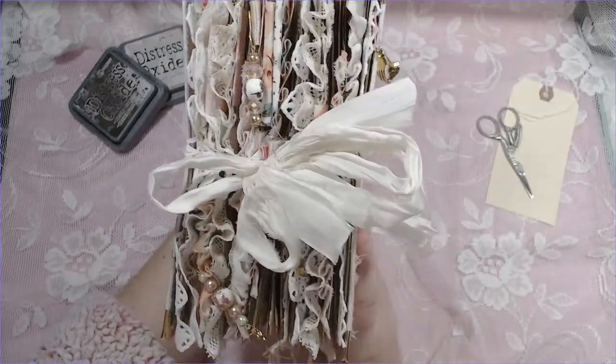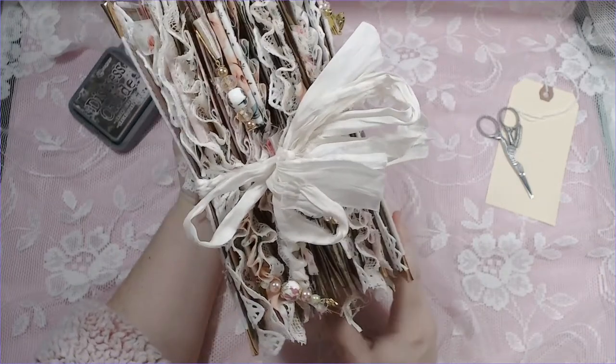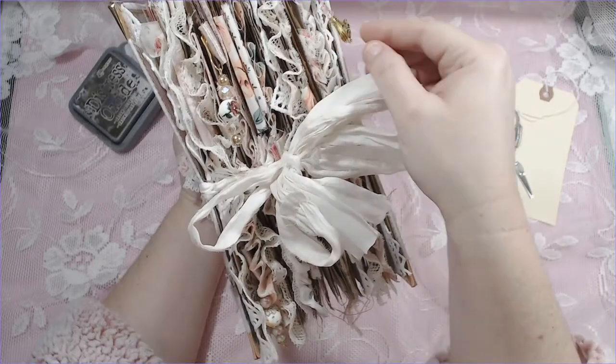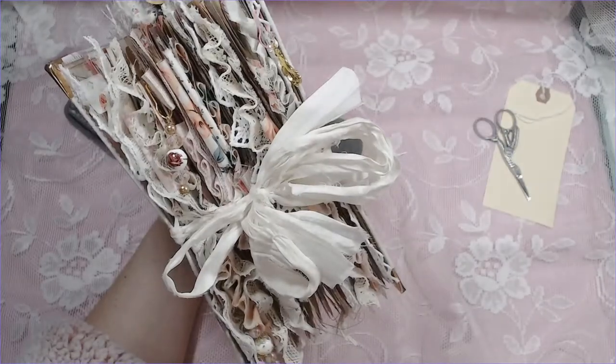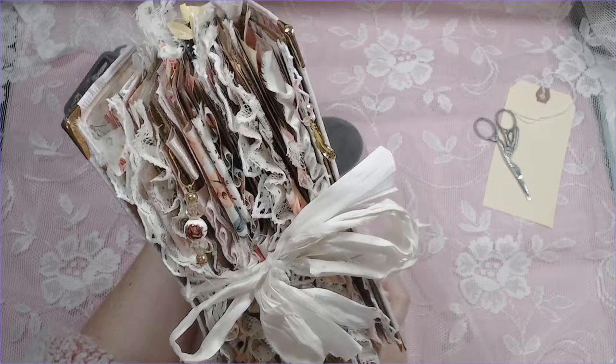There's a statement piece here with a larger charm and some really sparkly beads. I decided to put that on top because I wanted it to be seen. Some of the material in here is used throughout the journal — it has some eyelash trim, some crinkly trim that makes it nice and fluffy, and some sari silk. It is what it is, lighting-wise — I don't want to wash it out either.